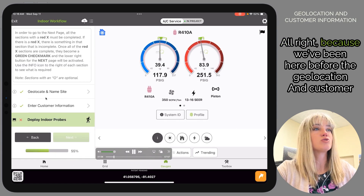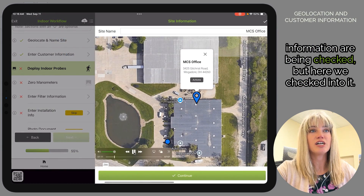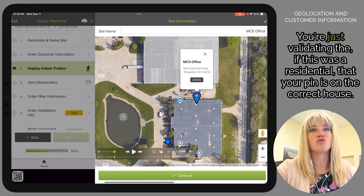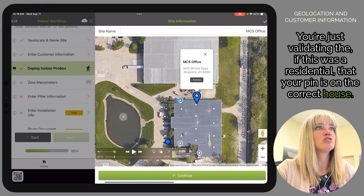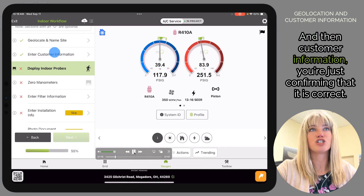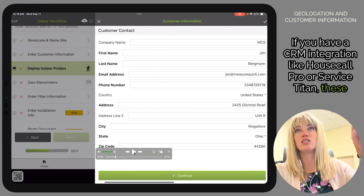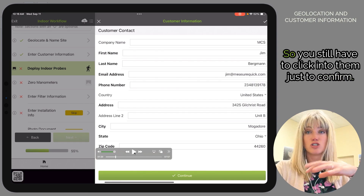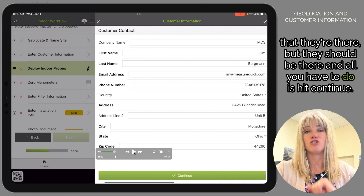Because we've been here before, the geolocation and customer information are green-checked, but we clicked into them anyway so you could see what they look like. You're just validating that — if this is a residential site — your pin is on the correct house, then confirming that the customer information is correct. If you have a CRM integration like Housecall Pro or Service Titan, these fields will be pre-populated with information from your CRM, and all you have to do is hit Continue.